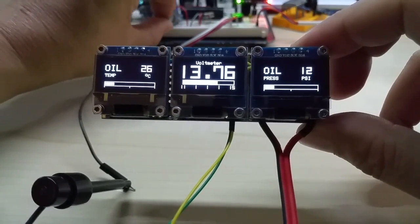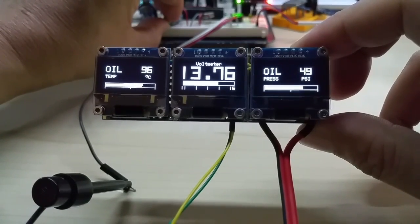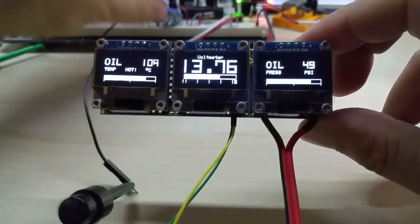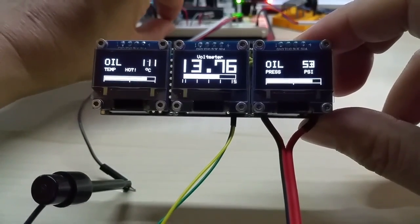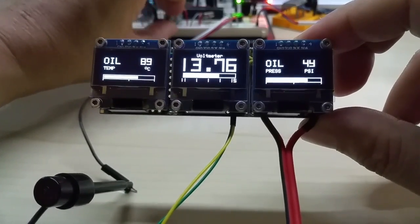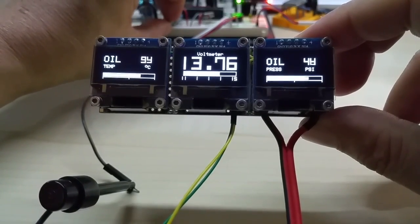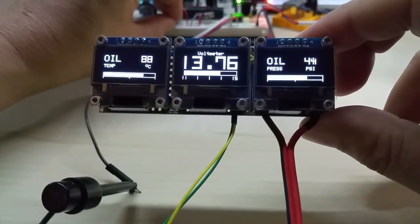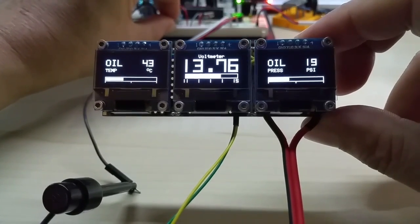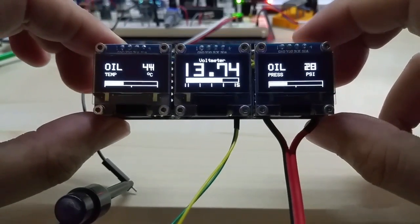I have hooked them up in parallel now, just for demo purposes. On the oil temperature, if it gets too hot it says 'hot'. And of course this can be adjusted to Celsius, or the pressure to bar or PSI, or the oil temperature to Fahrenheit.